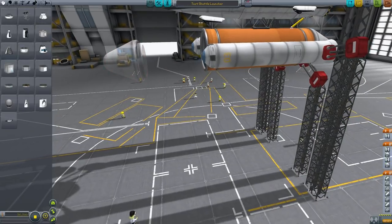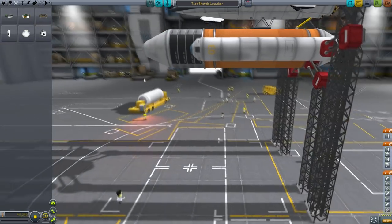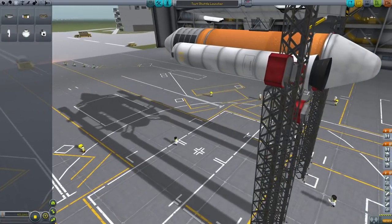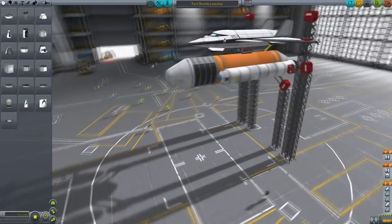We can do the cheap get-out-of-jail-free change, which is to add a whole bunch of advanced SAS units. These will provide torque which will offset the torque introduced by your engines — it is pretty much cheating. The other option is adding lots of RCS engines or Vernier thrusters. The linear versions work exceptionally well since you can just plaster those all over the external tank. Back to the space plane hangar for some more adjustments — let's make this thing go vertically.